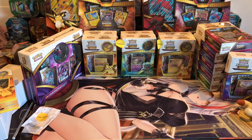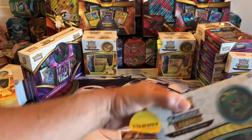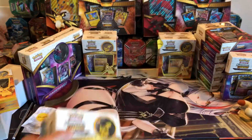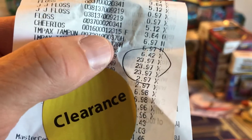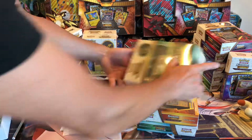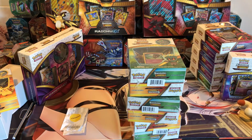One of the people that watches my small channel commented on finding some good stuff at Walmart, so I went and found three of them on clearance — you can see the clearance stickers. One side has Mewtwo and the other side is Pikachu. They're Shining Legends. I paid about $24 for each of them — that's dirt cheap. I didn't think I'd find anything at Walmart, but I found three of them. Don't be surprised if you find some of these on clearance.